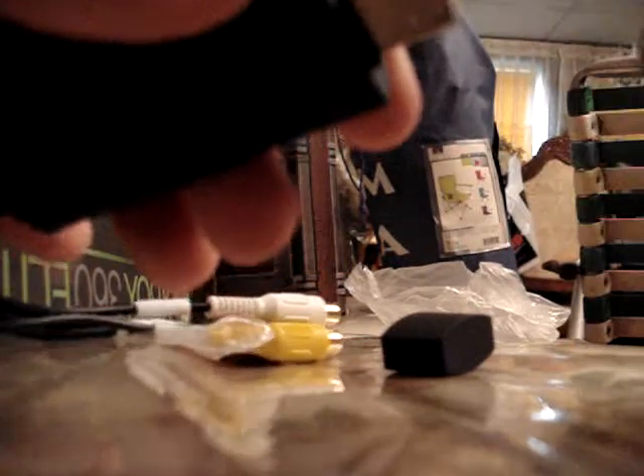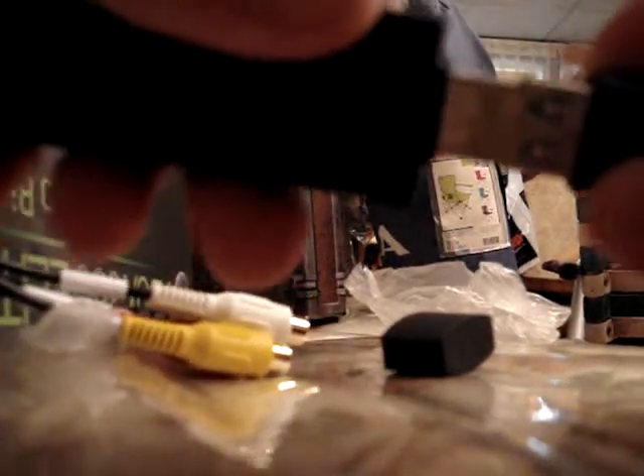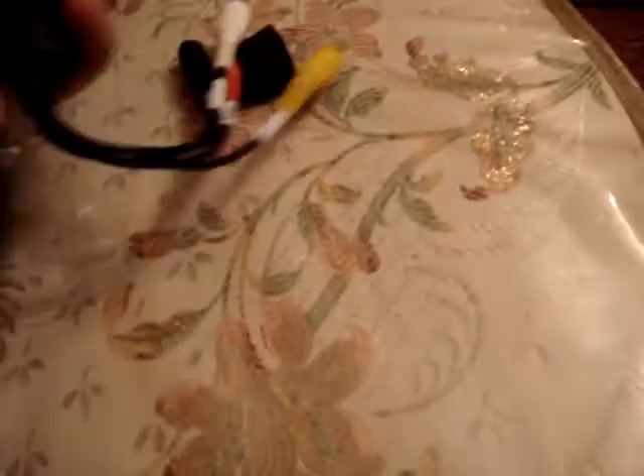And here you get an extender cable. Let me open this up real quick. Here you get the extender cable, which is for in case you don't want to get up to plug it into your computer — go ahead and plug it in here, and plug this into your computer so you don't have to be close to your computer.